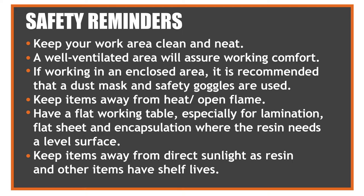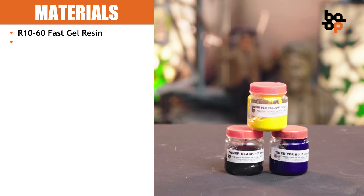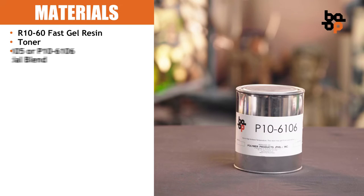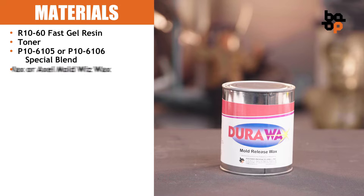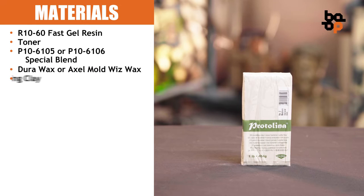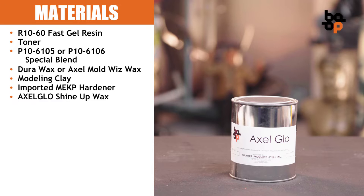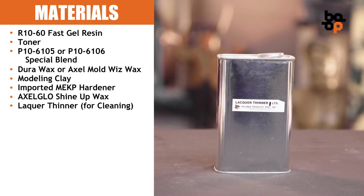The materials from Polymer Products Inc. that you will need are the following: R1060 Fast Gel Resin, Toner, P106105 or P106106 Special Blend Resin, DuroWax or Axle Mold Wiswax, Modeling Clay, Imported MEKP Hardener, Axle Glow Shine Up Wax, and Lacquer Thinner for cleaning.